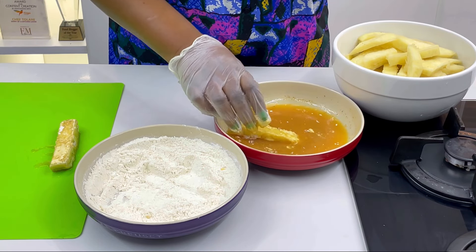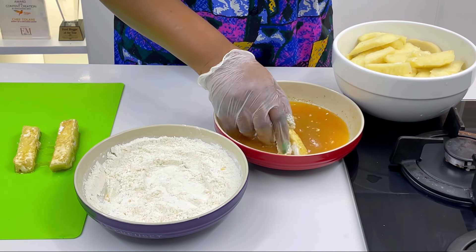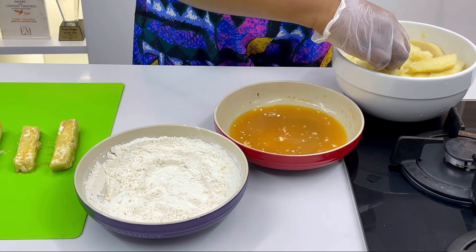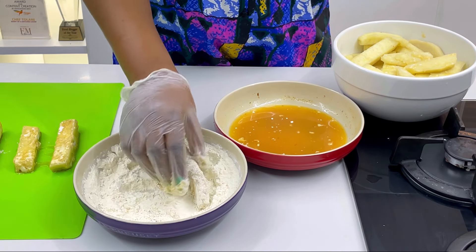I drop them on the tray to let the egg and flour mix together and sit well before going to fry. The order is: egg first, then flour, then egg last. It is always very nice like that so that the outer layer of the yamarita tastes like egg and looks very nice. Just repeat the same thing for every yam stick.